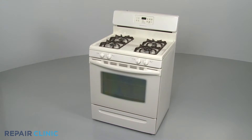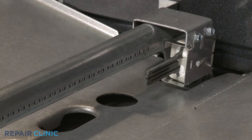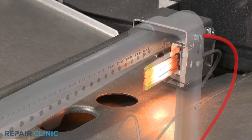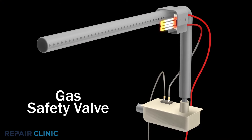If your oven's bake or broil burner is not working, remove any covers or shields and observe whether or not the burner's igniter is glowing. If the igniter is glowing but the burner has not been lit after 90 seconds, there is a high probability that the igniter has weakened and is unable to draw the proper amps to open the safety valve and light the burner. In this case, the igniter should be replaced.